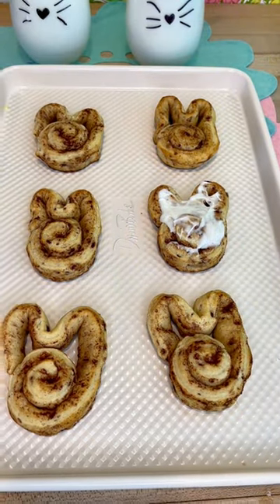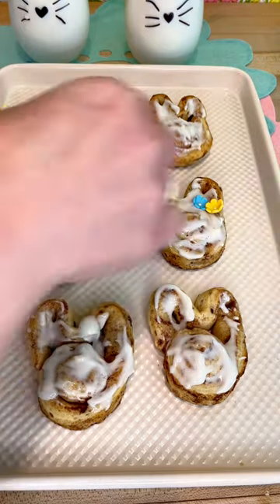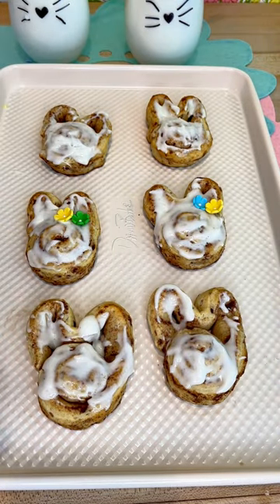They are super cute. Any kind of little design will work. I hope you enjoy them and I hope you follow along for all my little recipe ideas.